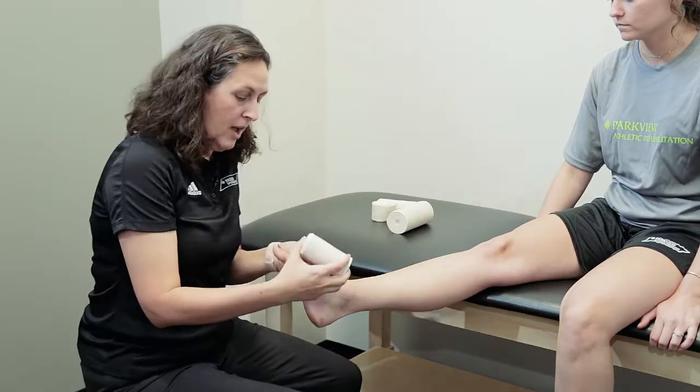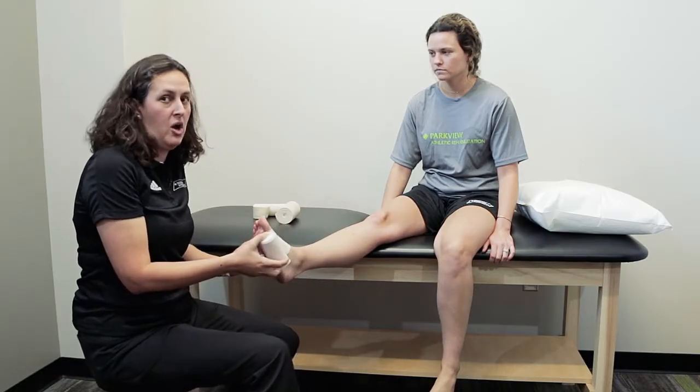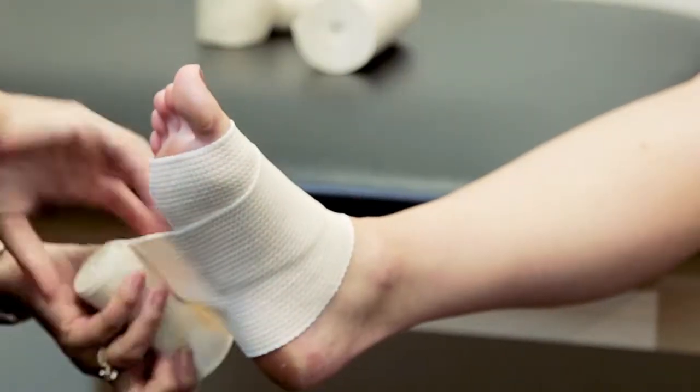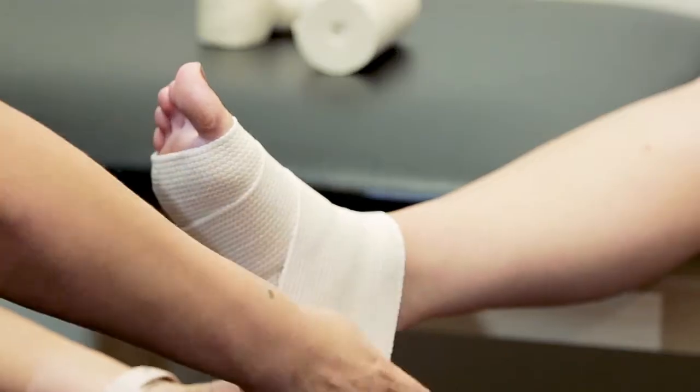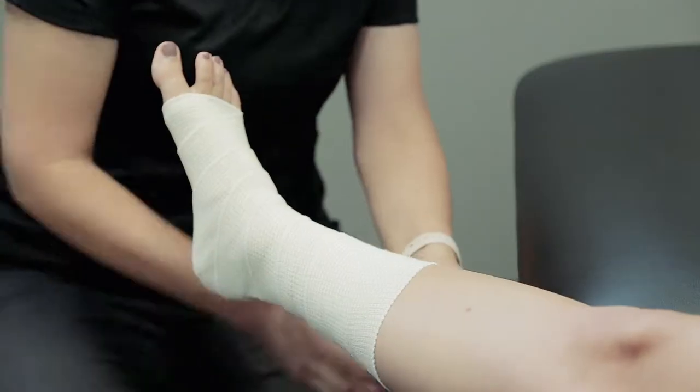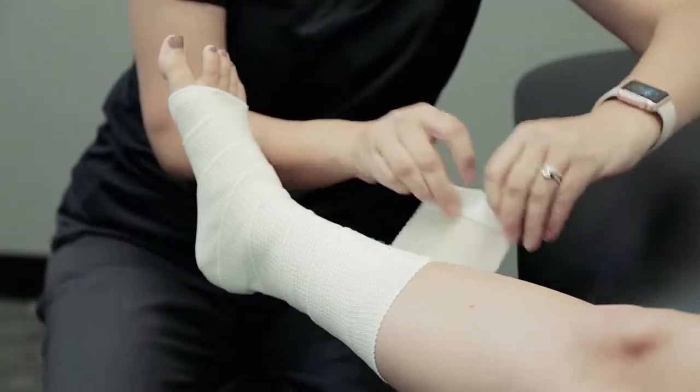When you start with your compression wrap, you're going to want to start as far away from the heart as you possibly can, but not include the toes or fingers. As you begin wrapping, you'll want to overlap your compression wrap by about half and make sure there's no skin showing in between the wrap. You'll continue up the body part until you run out of compression wrap.